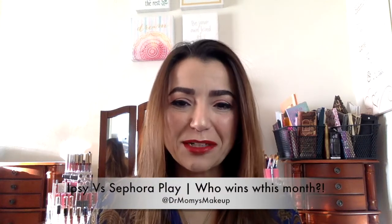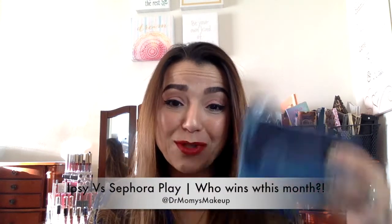Hi everyone, welcome back to my channel. Today I wanted to do the Ipsy vs Sephora for the month of November. Let's see what we got this month.